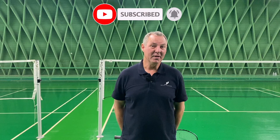Hi, my name is Morten Frost, and if you like what you see, if you like the videos, please do subscribe to our YouTube channel.